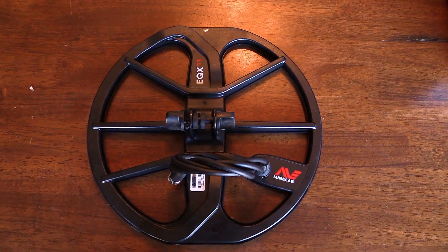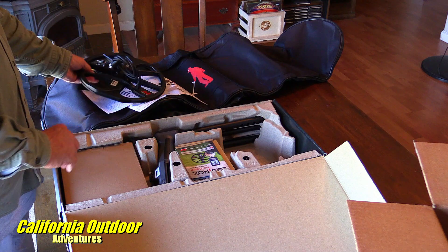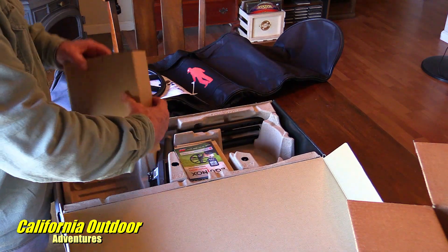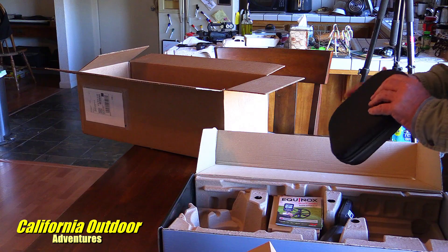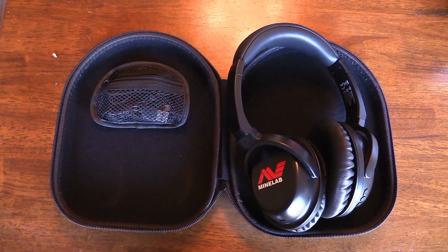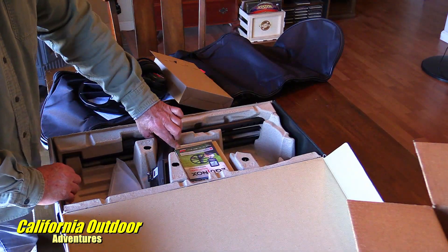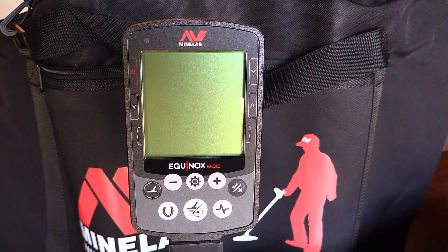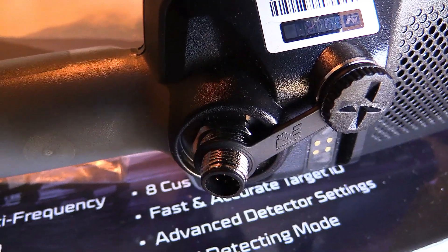We have the coil — I think it has the guard already on it. Looks like it's already clipped on, so there's the coil. There's a box here which looks like it might have the headphones in there — and yes, this comes with the wireless headphones. As far as the headphones, I got those all synced — went on YouTube, it's like a three-step thing, really simple to do. It charges by USB too, so that's nice. Here's the controller part with all the electronics — and I guess that's where you connect the coil to.